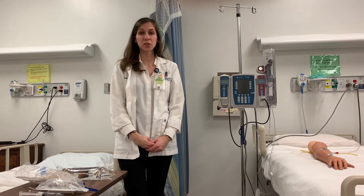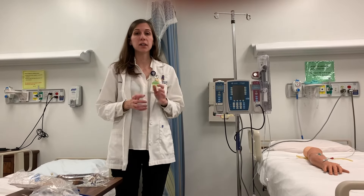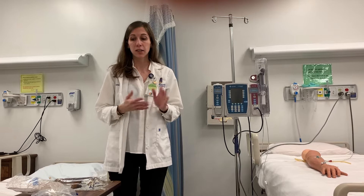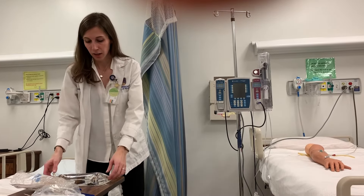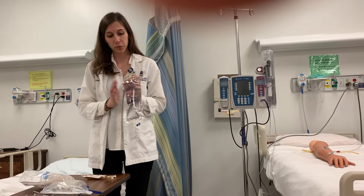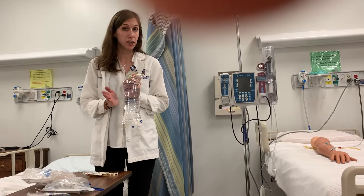In this video we're going to show you how to use the newer model of an Alaris pump, priming and setting up a primary line as well as a secondary line. Before I start working with any of my stuff, I want to make sure I have my medication. Always do your three checks of those six rights for any fluids or medication you're going to be giving.